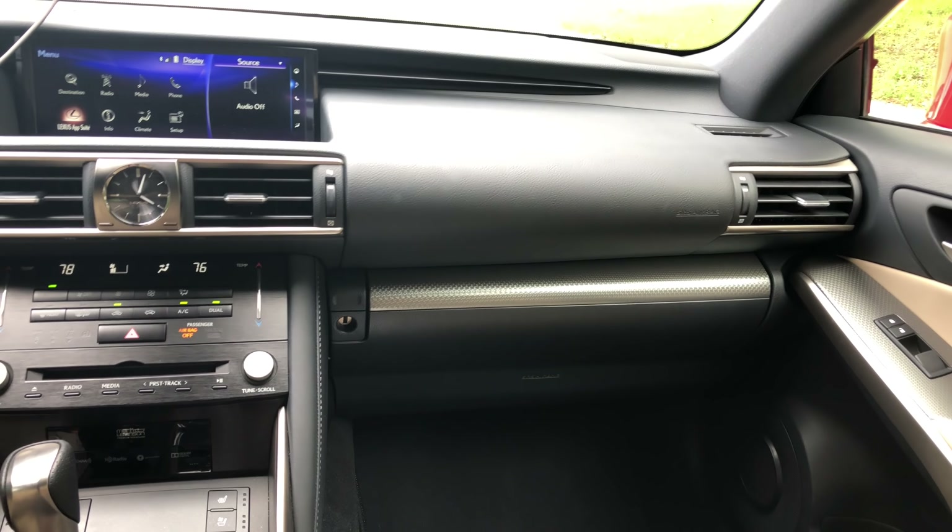You do get the F Sport seats. They're not as aggressive as the ones in the more hardened F cars, but you can see there is actually some really good bolstering on the side.